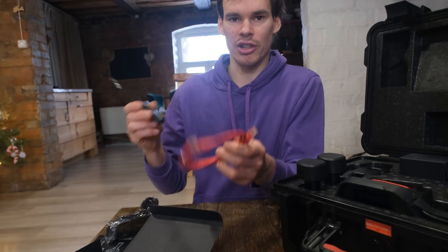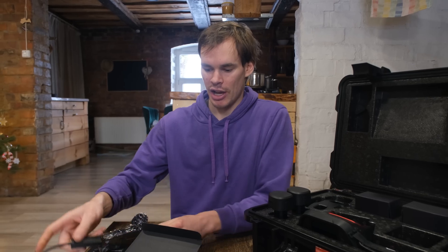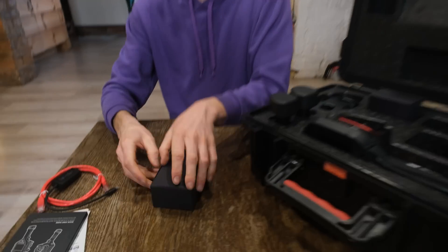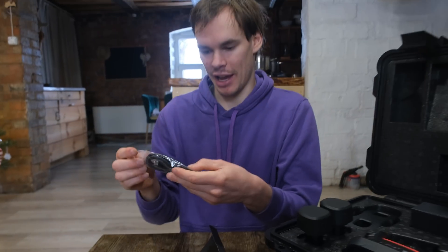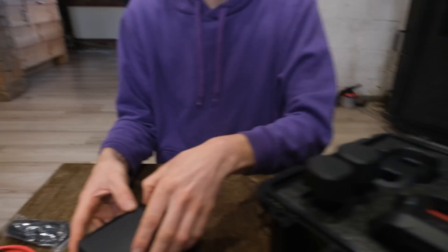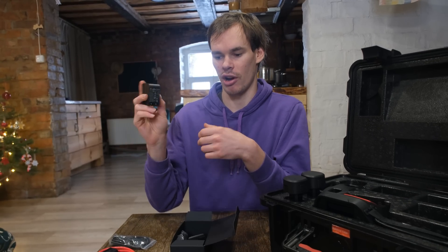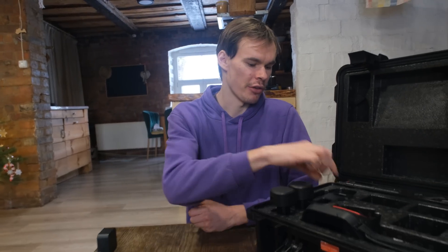It also comes with an Ethernet cable and a USB-C to Ethernet cable so you can connect it to the internet or to any devices that require that. Let's take out these small boxes and see what's in here. All the accessories are packaged really nicely. This is a USB-C charging cable so it comes with the cable so you can charge it, and in here I would assume the charging brick itself — this is a chunky charging cable so it is pretty fast charging.